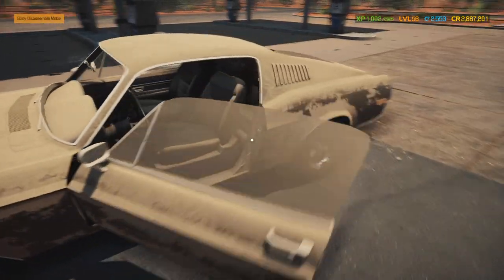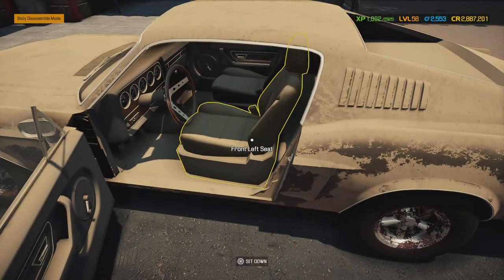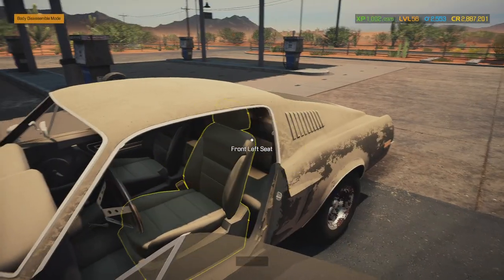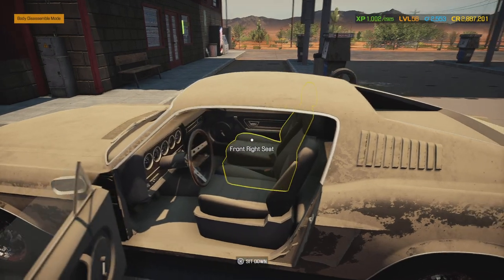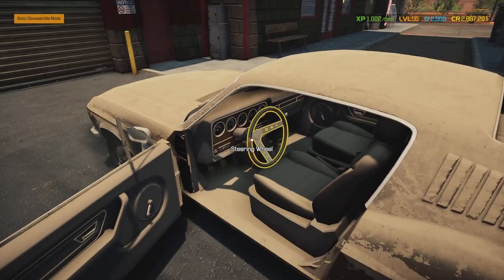As far as the interior goes, everything is going to be kept in place. We could do a backseat delete, but we're definitely keeping the seats because that speaks to the era of this car.